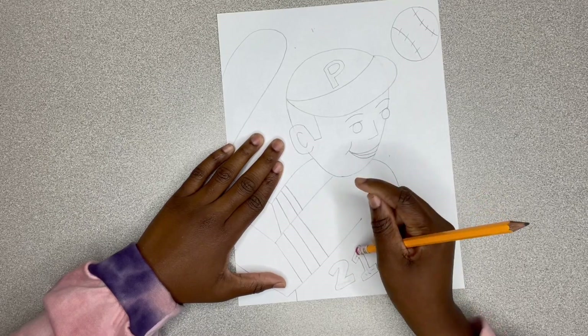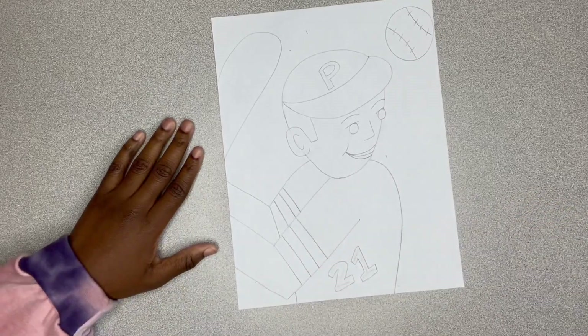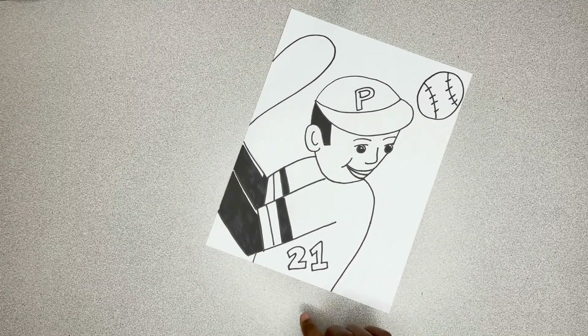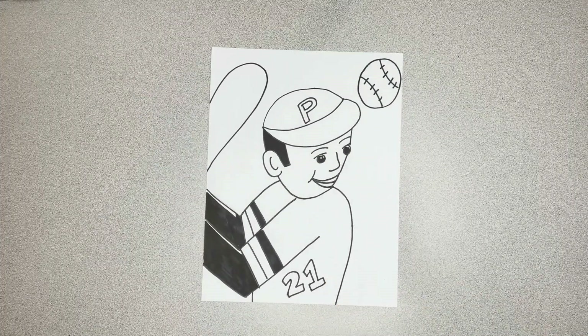And then we'll be done. After you get done with your drawing, feel free to go back and add your Sharpie to make it really pop. And once you're done with that, all there is left to do is color.